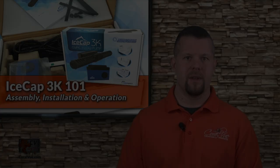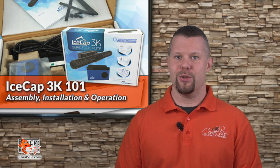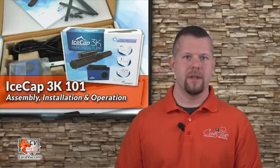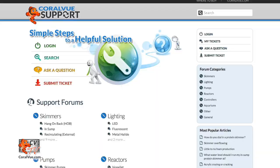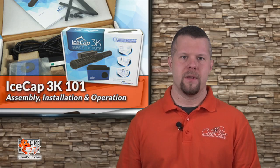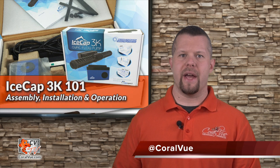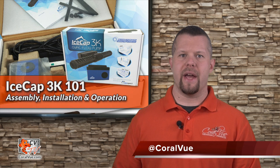Well, that's our video for today. If you would like to learn more about the IceCap 3K Flow Pump, including detailed specs, high-quality pictures, and replacement parts, head on over to Coralview.com. If you have any other questions or issues with the product, don't hesitate to visit our support portal at Coralview.com/support. Our friendly support reps are eager to help you. Don't forget to subscribe to our YouTube channel and stay up to date on all our latest products, reviews, and tutorial videos. You can also follow us on Twitter at Coralview and give us a like on Facebook at Facebook.com/CoralviewAquariumProducts.